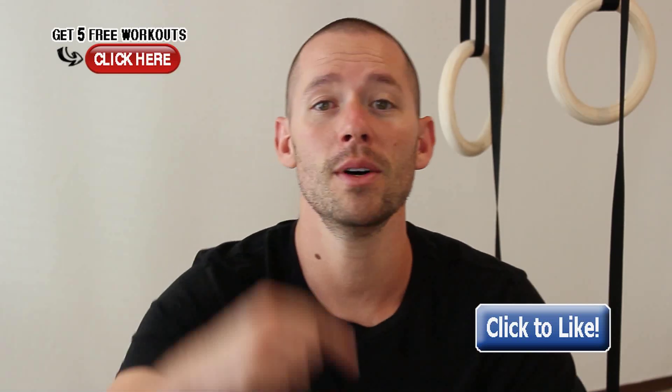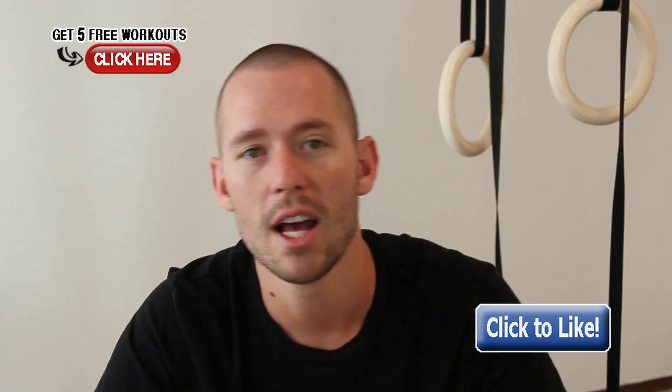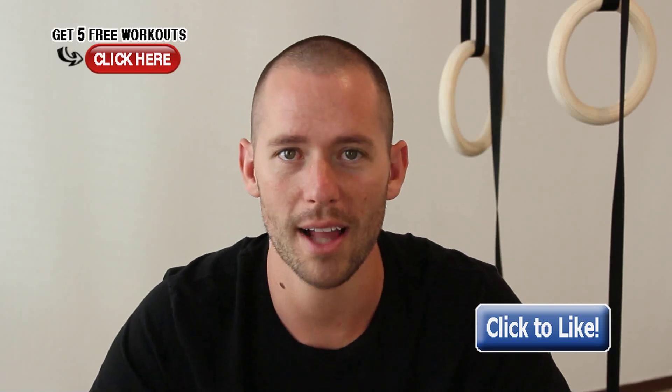If you guys liked this video, click the like button right there. Help me spread the warrior message so I can teach more people just like you how to work out right, how to eat right, and how to live the warrior lifestyle.